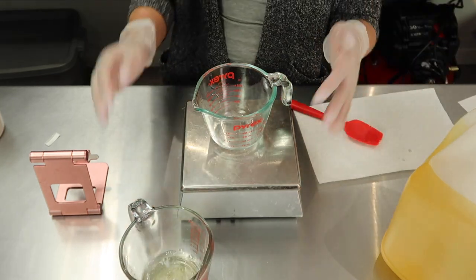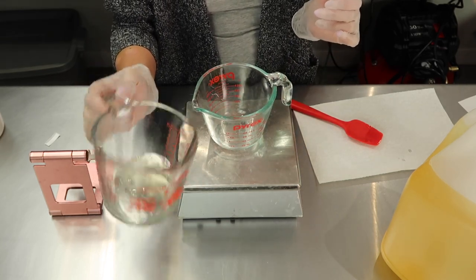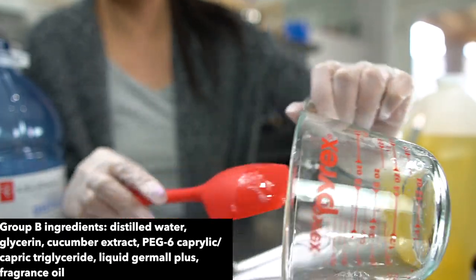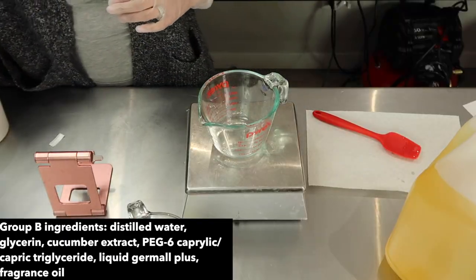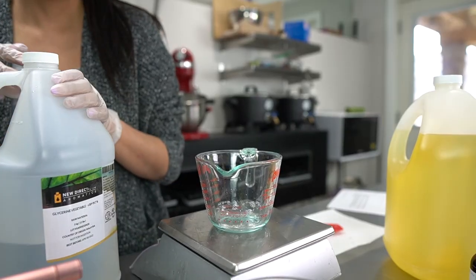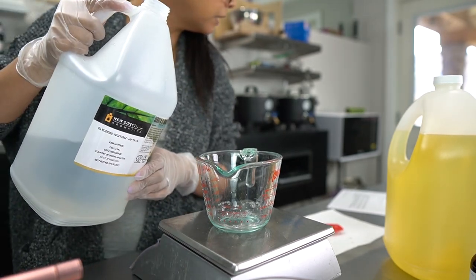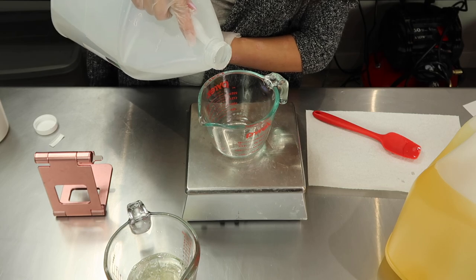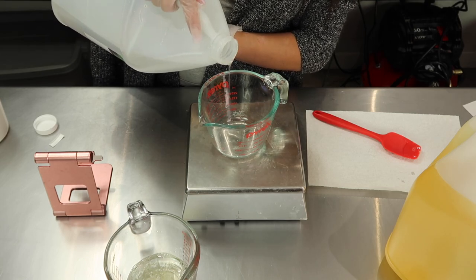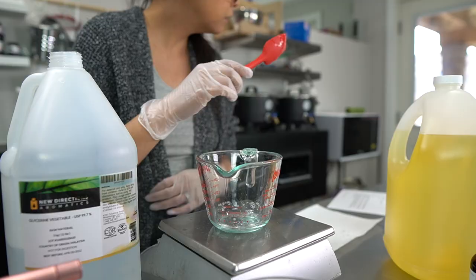Now I'm going to add to this container all of my Group B ingredients. The first ingredient is some distilled water. Next we are adding glycerin, and glycerin is really great for keeping moisture on your body. With all these surfactants there is a tendency to strip the skin of its natural oils, and you really want to find a way to keep that as intact as possible.